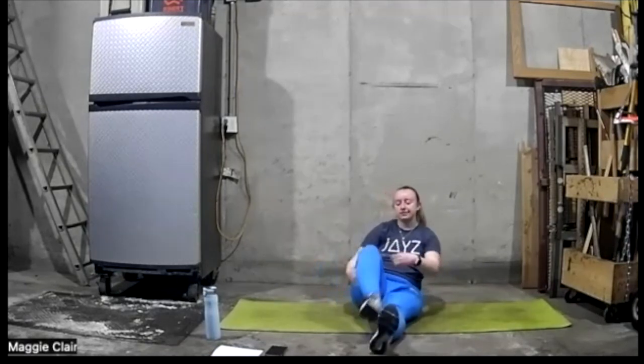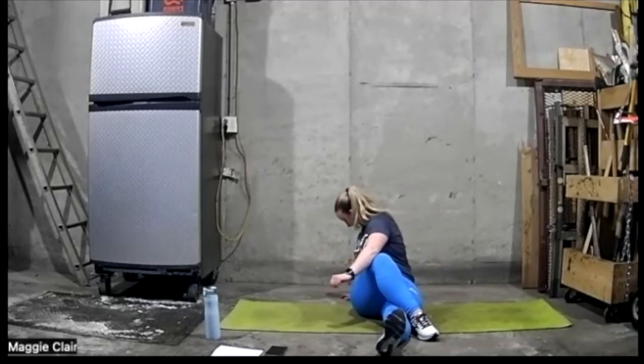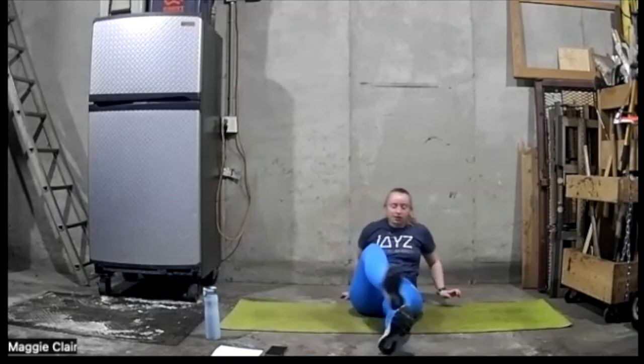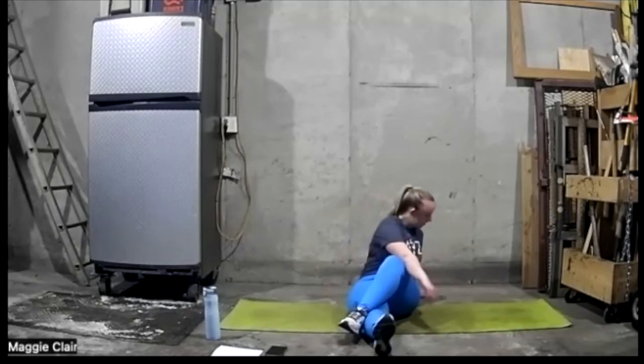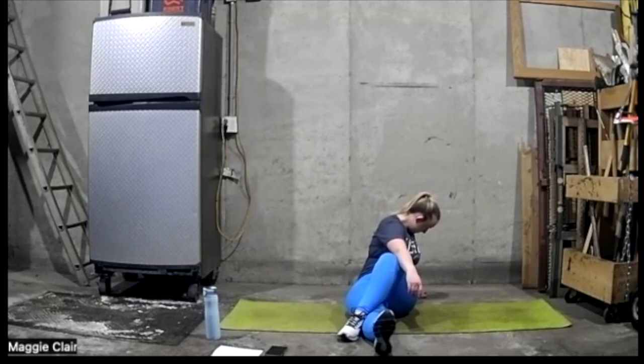Let's go ahead and come over — one leg over, opposite arm, hold over that knee and twist. Get that back nice and stretched out. And let's switch sides — let's go one more, here.